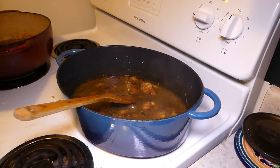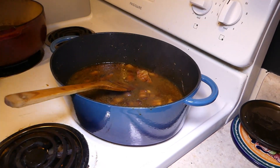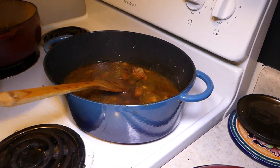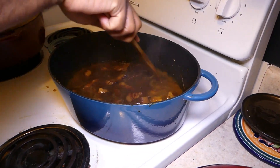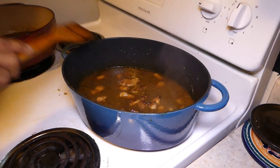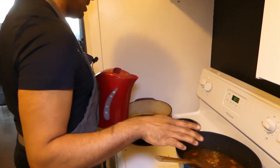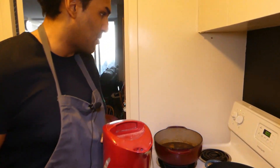I add boiling water because you don't want the temperature to change too much. If you add cold water the temperature will drop drastically — you don't want that when you're cooking. And that's it — now you're just gonna simmer it for probably another hour to an hour and a half.